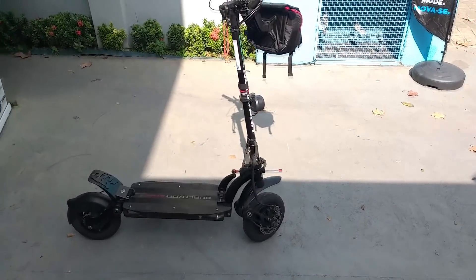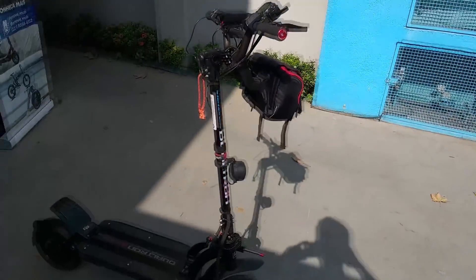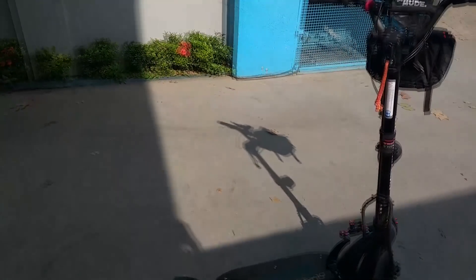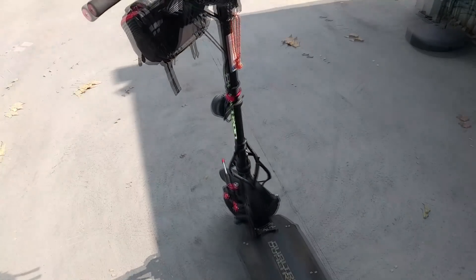E aí pessoal, beleza? Sejam todos muito bem-vindos a mais um vídeo. Hoje estou aqui com um patinete elétrico bem interessante para gravar para vocês, que é o Dualtron Spider.